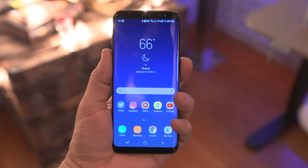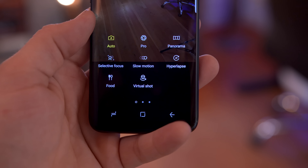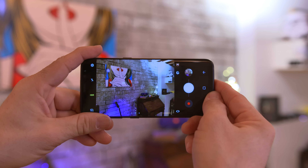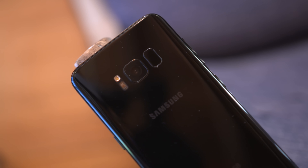The camera is great and now launches with a double press of the lock button. It is a bit surprising that the biggest feature on most Samsung phones of the past was basically skipped over this year, but I'll leave a full gallery link below if you want to check out the full-resolution photo samples for yourself.